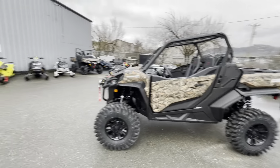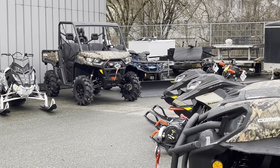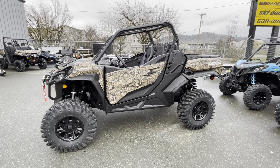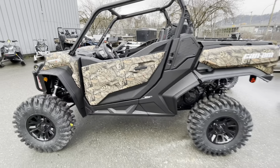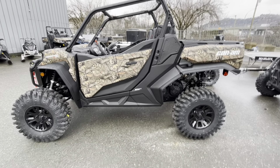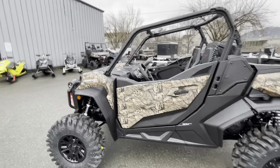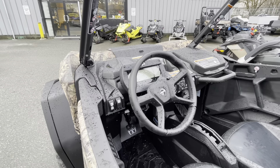Instead of going with the alternate sport version XMR and going with the Defender — which is still a great machine — but you want to keep that sport feel, just like an XMR or XRC X-series package or XRC, you can get the Commander now. It's the longer wheelbase instead of the old short Commander wheelbase, so you're up to 90 inches there, and 15 inches of ground clearance. Pretty awesome spec sheet for a crossover kind of both sides of the spectrum — work utility versus sport.